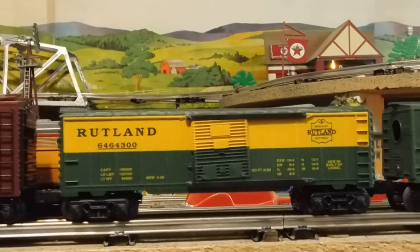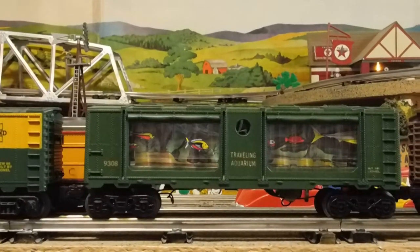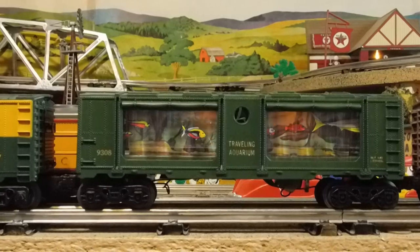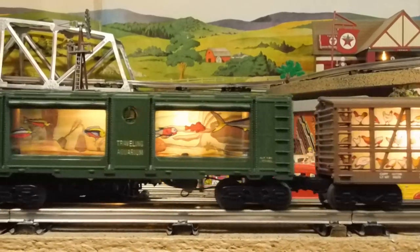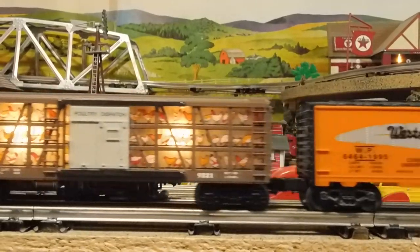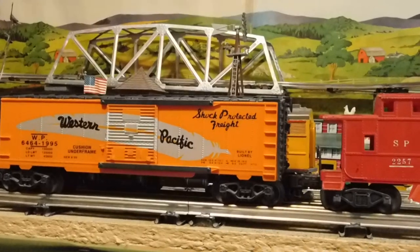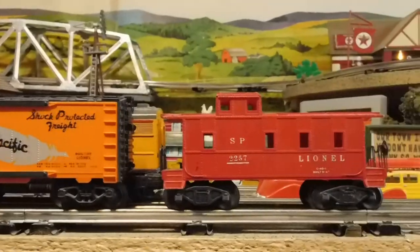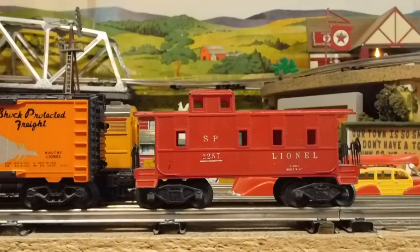And one of my favorites — my aquarium car, which is working — my chicken car, my Western Pacific Lionel car, and just a pretty little Lionel SP-style caboose.